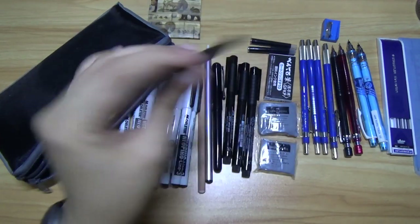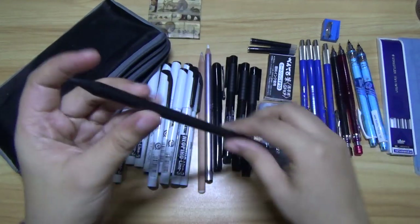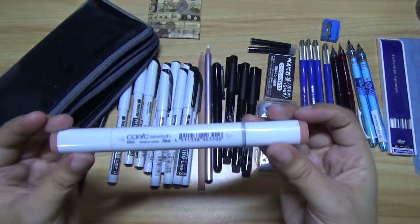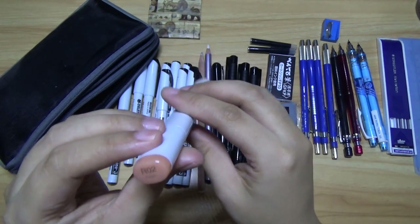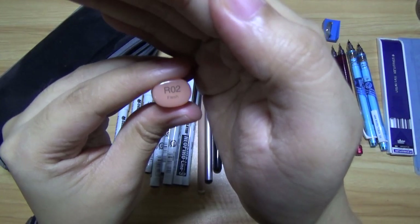I also have a random pencil — I got this from a friend; there's no name or brand on it. And I have a Copic Sketch, it's R02 — flesh.